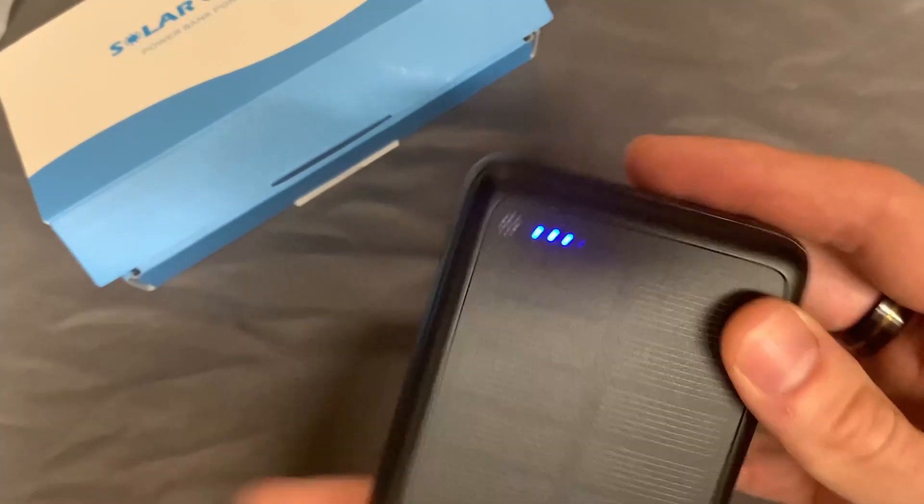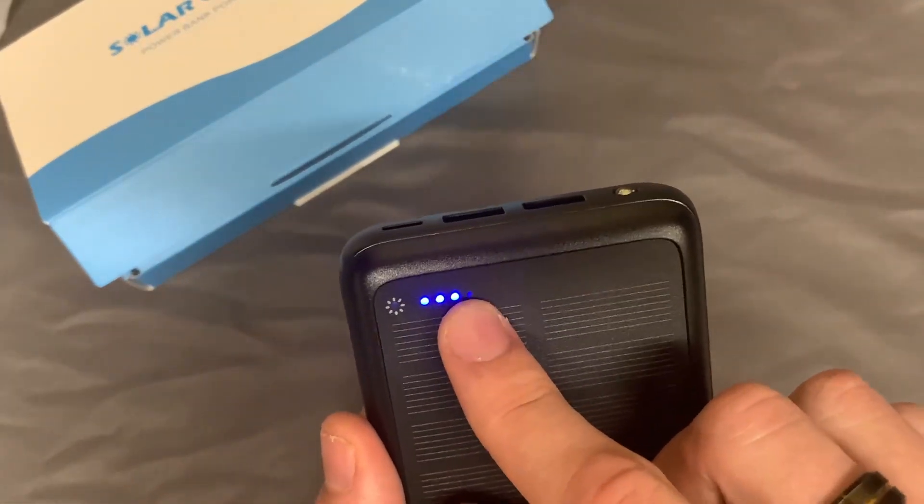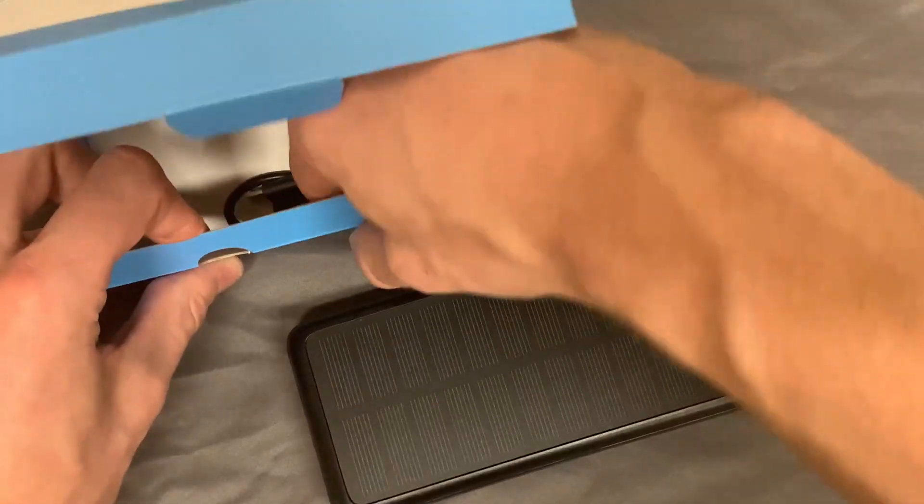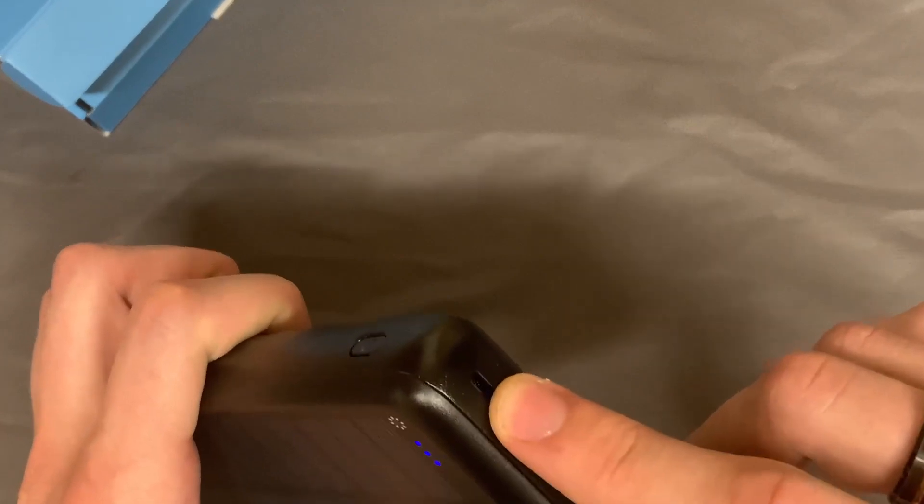And of course it has the on button on the side here. We're at three bars, and there are four total, so it's already pretty charged right out of the box. If we open this up, we can see it also comes with the charging cord itself, which will plug into the USB-C port right here.